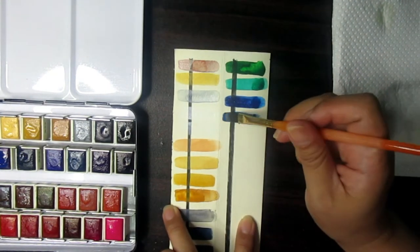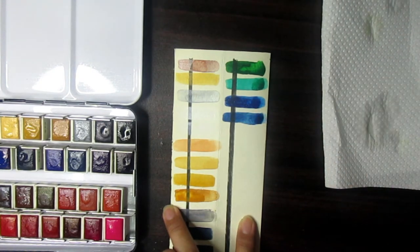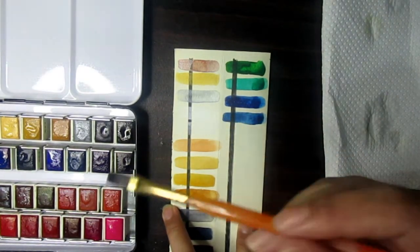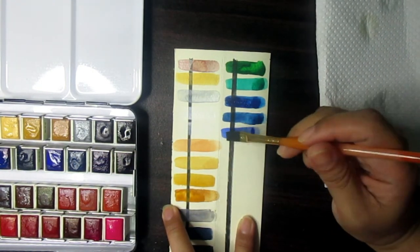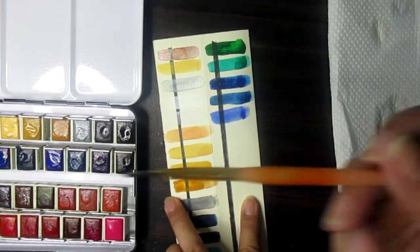Next after Cerulean Blue we have Prussian Blue — that's a darker one. Adding more water it's still dark, but it's also good for night skies. Next we go to Cobalt Blue, which is a nice blue.